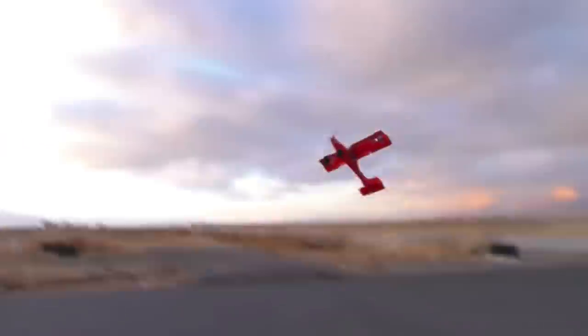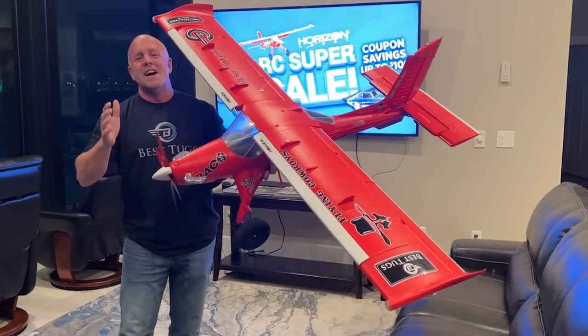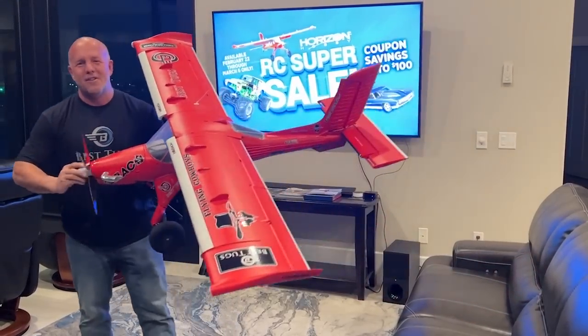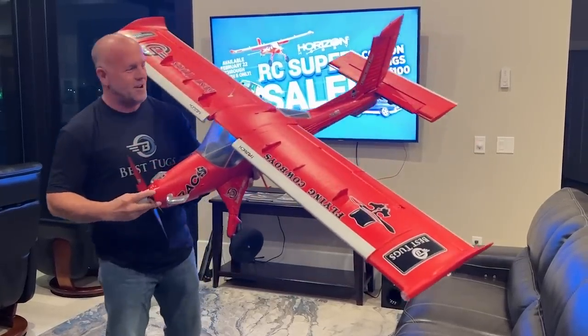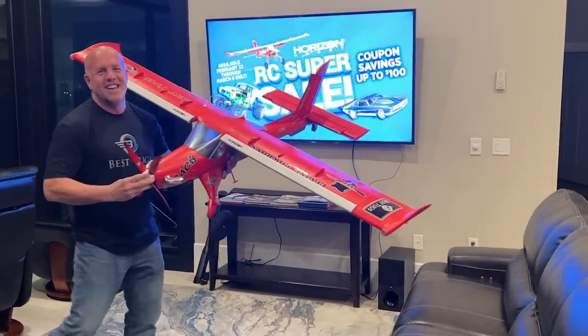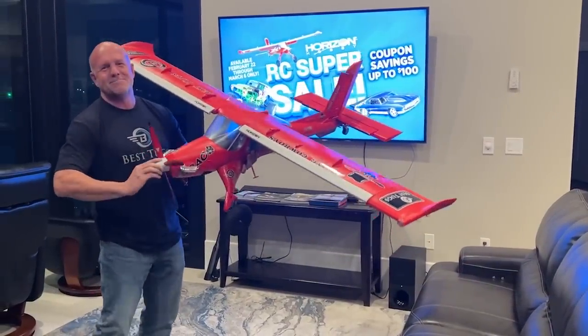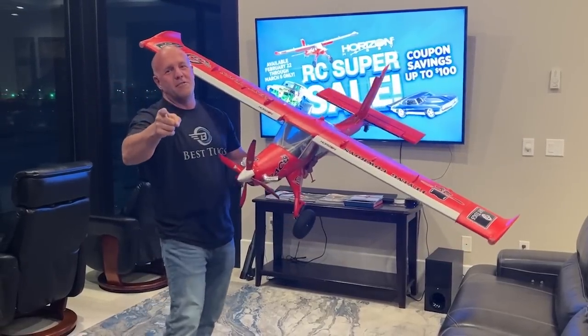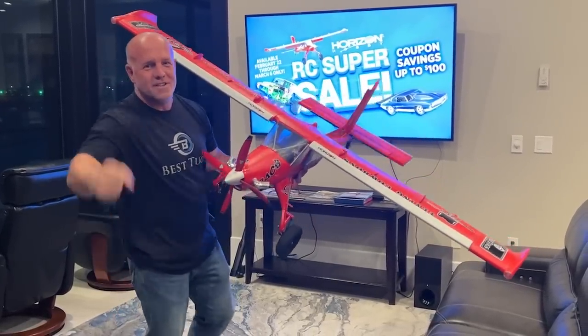I'm super excited — it's back in stock. And if you already have one, maybe you can pick one up for a friend, a family member, or a kid. Or do what I do — I've got a couple. Stick it on a shelf in case one day you screw up. I have a crosswind, you might need a spare. Anyway, I appreciate you guys, love you all, thank you for following along. I'm going to get back to building airplanes, so back to work.